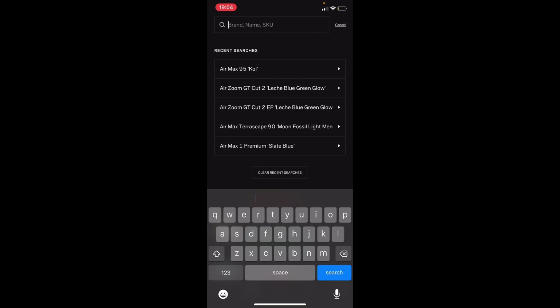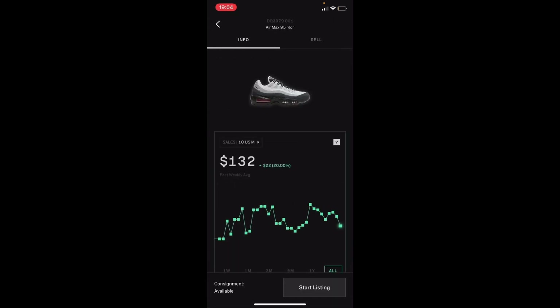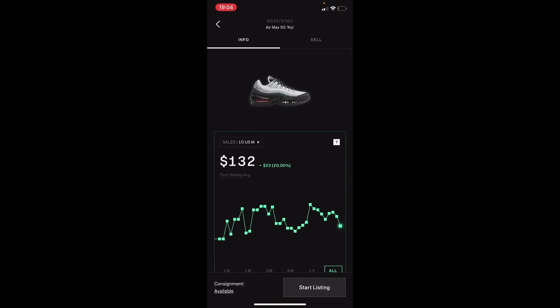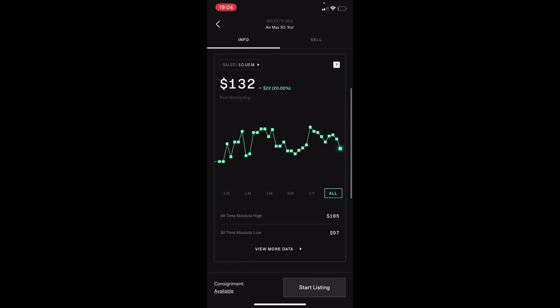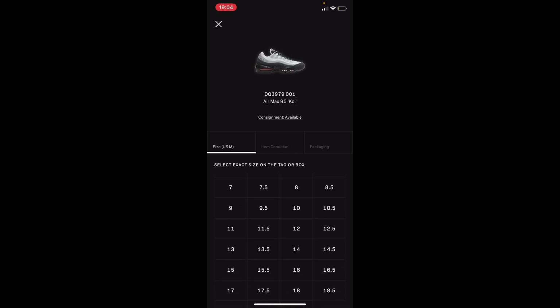So here we are on the Alias app. I'm going to choose the top option, the Air Max 95. Here you can see all the recent prices that this shoe has been selling for, and at the very bottom you'll see 'co-signment available for brand new sneakers.' Just press 'Start Listing.'